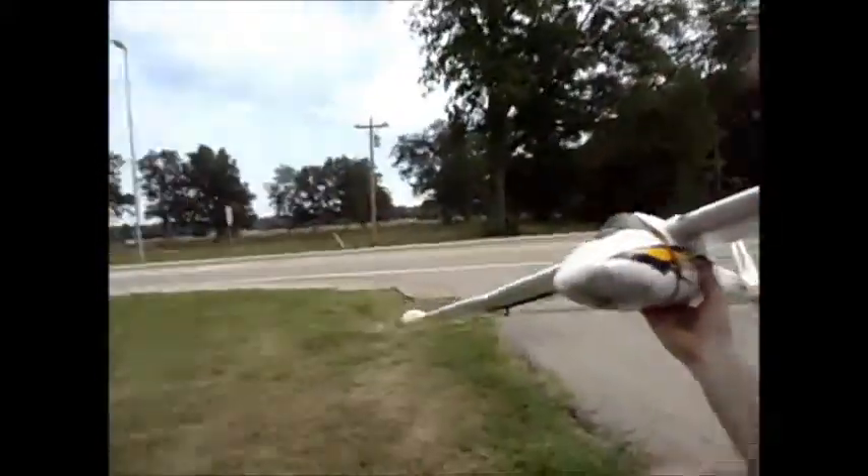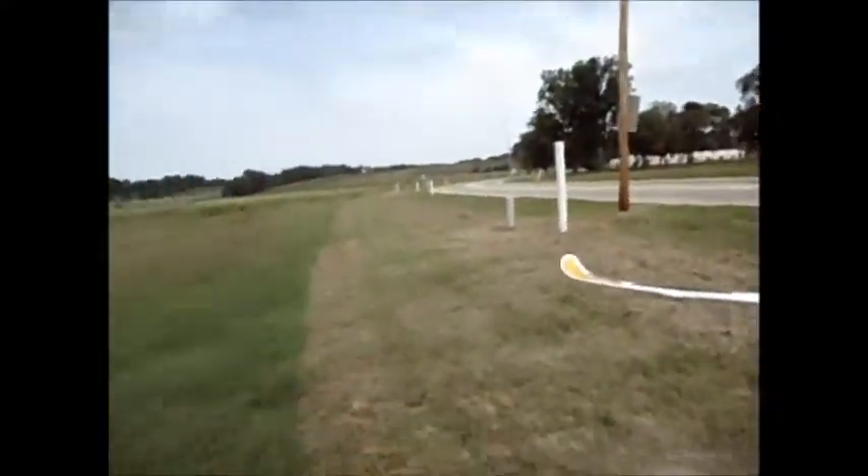I'm bringing this to you today from Holly Springs, a beautiful city in Mississippi, United States. I'm going to use my helmet cam, and I know this is the first time I've ever talked to you guys so I'm going to try to do it more often if I can. Here's our field today — it's right next to the new highway 22 they're building.